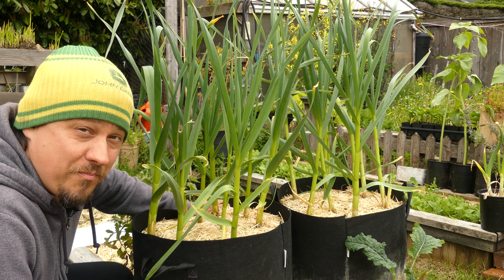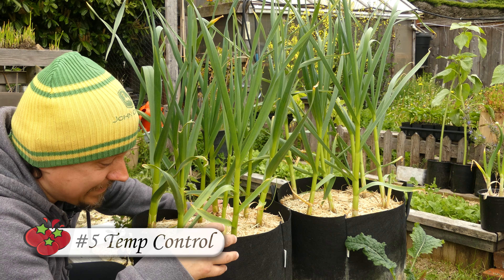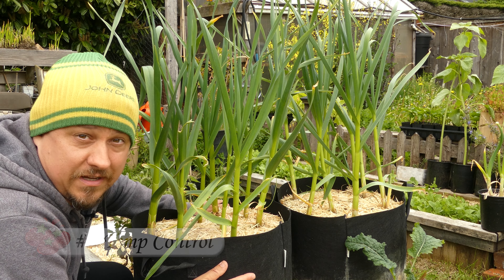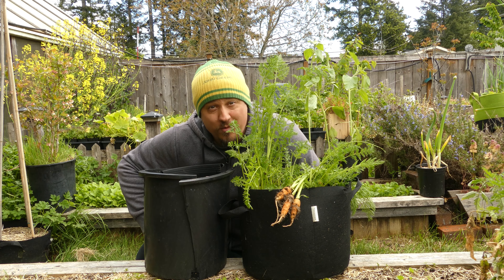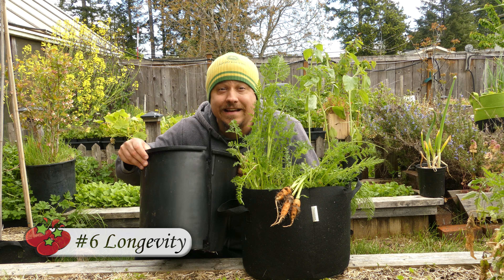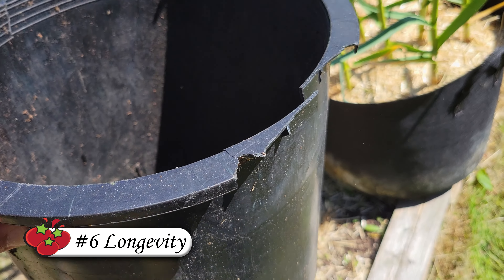I think it's fairly obvious by now that I love to garden in fabric grow bags. I've replaced nearly every large pot in my garden with a fabric grow bag of similar size, and I'm not going to be going back to hard pots anytime soon. Hi, I'm Jeff from the Ripe Tomato Farms.